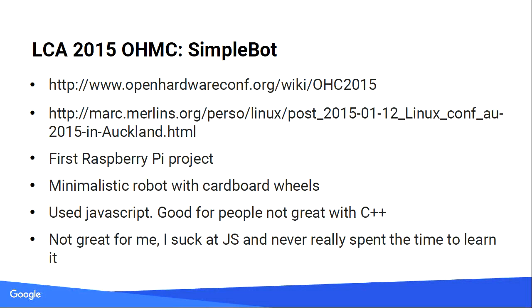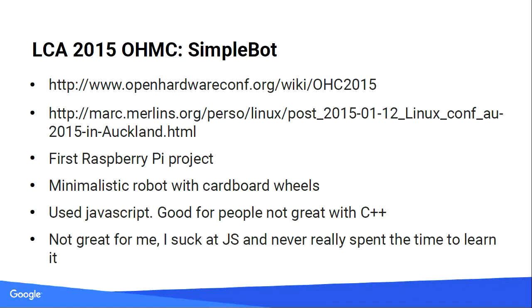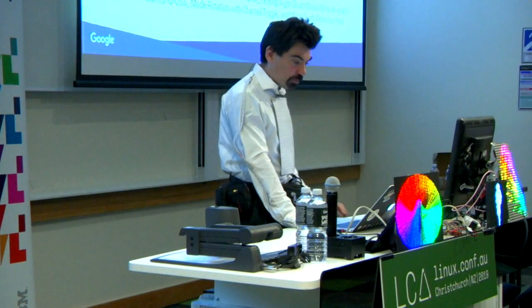Simple Bot: first Raspberry Pi, first little robot. It was actually quite well made for a cheap robot — wheels cut with zip ties and so forth. I got the basic stuff working but JavaScript is not much my thing. It was using Node.js and was an introduction to robotics for people who hadn't played with them before.